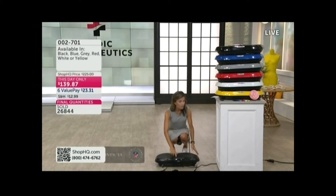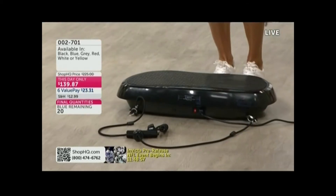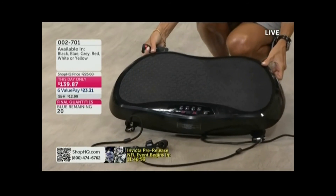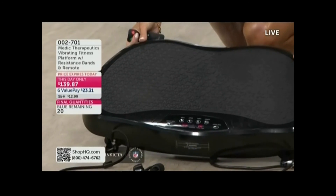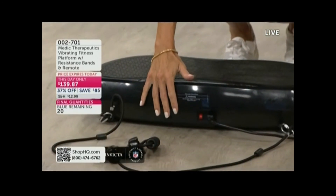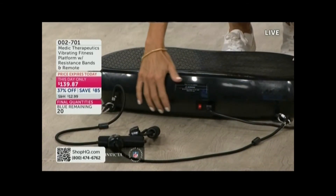I'm going to stop this right now. So you're getting this home, and you're also getting this great little remote that comes with it. I'm just going to tip it up so you can see — there's a really easy-to-read little LCD screen on the top that's going to give you your speed and time. All you're going to do is plug this in. This is fully assembled when it comes to your home. You plug it in, there's a power button on the front.